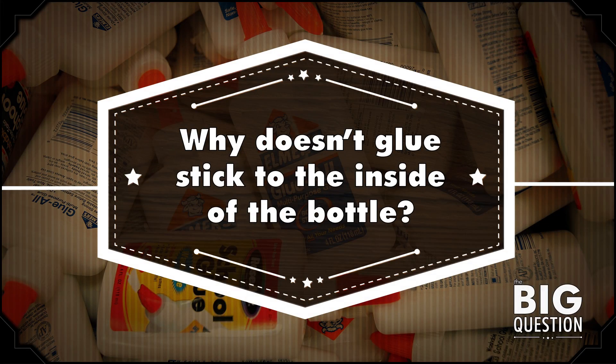Why doesn't the glue stick to the inside of the bottle? So thanks for that question, Joe May, Spencer Solomon, Rachel Harris, Epic X Pie, Sarah Hemphill, Joe W, probably my mom, and so many more of you.